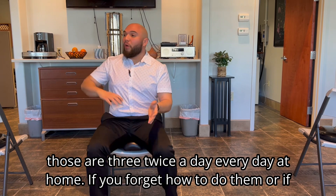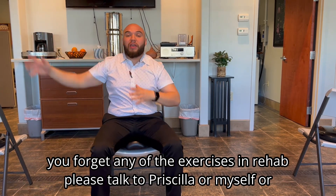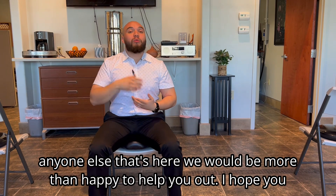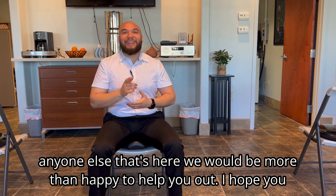If you forget how to do these exercises or any of the rehab, please talk to Priscilla, myself, or anyone else here — we would be more than happy to help you out. I hope you guys have a great week.